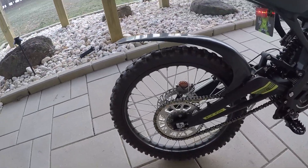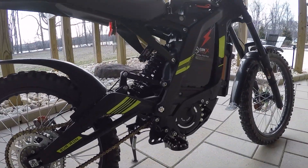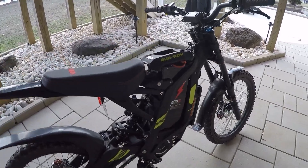Went up a couple teeth in the rear — 152 tooth sprocket. It does pretty good.